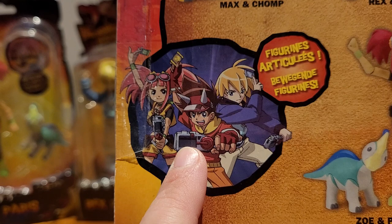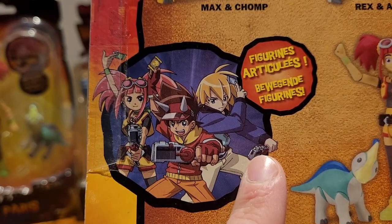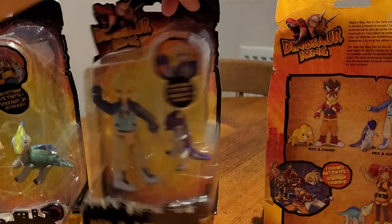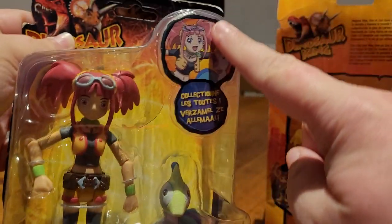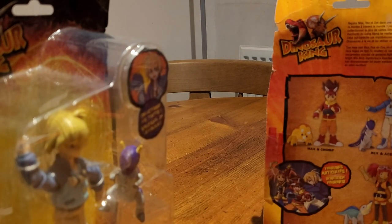I do have a dino holder somewhere — I never actually put batteries in it so I don't know what it does, but it's Max's one. They never actually made Rex's or Zoe's dino holder, it was just Max's, so it's got the lightning symbol on it. The back is exactly the same for all three figures — the only thing that's different is the extra character art, so Rex and Ace there, and Zoe and Paris there.